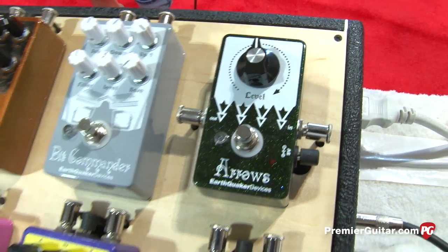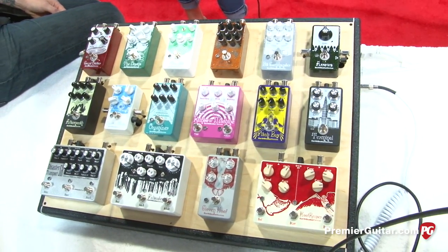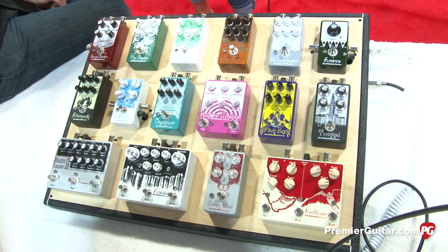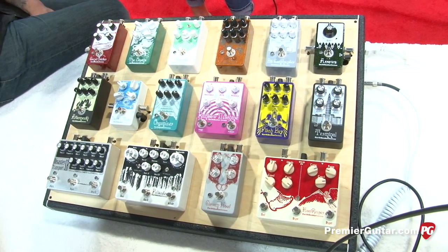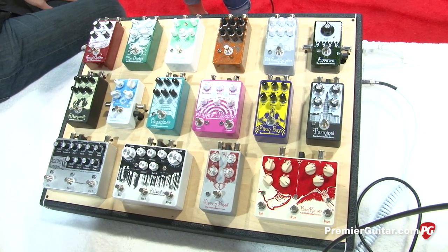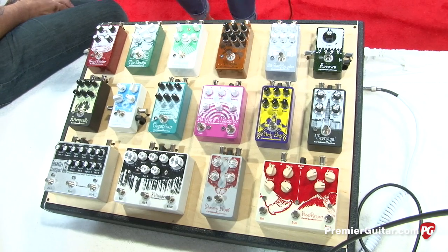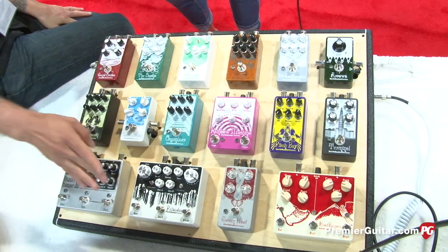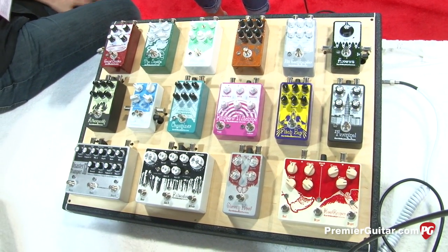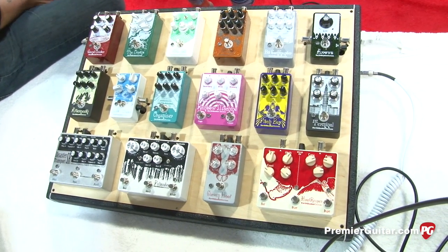So are these four pedals available now? The Afterneath and the Palisades will start shipping in September. The Cloven Hoof will start shipping in October. And the Arrows will be September as well. The Afterneath will be $225. The Palisades will be $249.95. Cloven Hoof will be $175. And the Arrows will be $95.